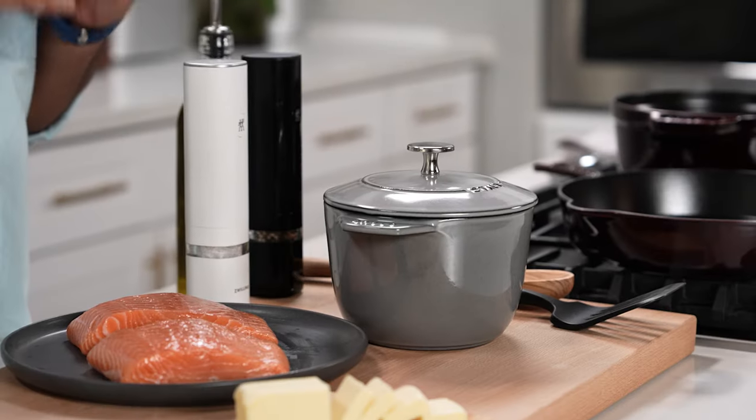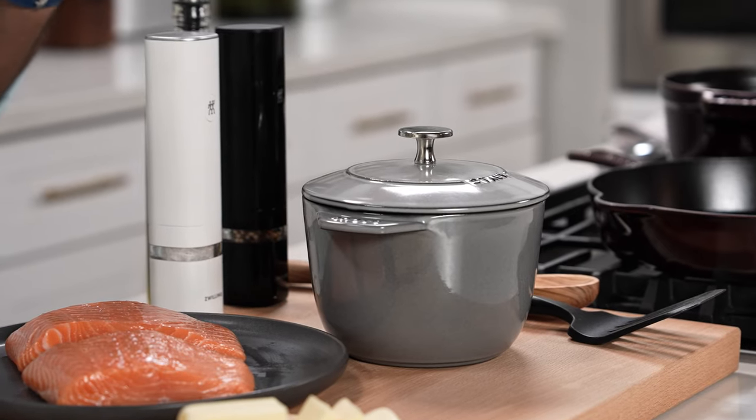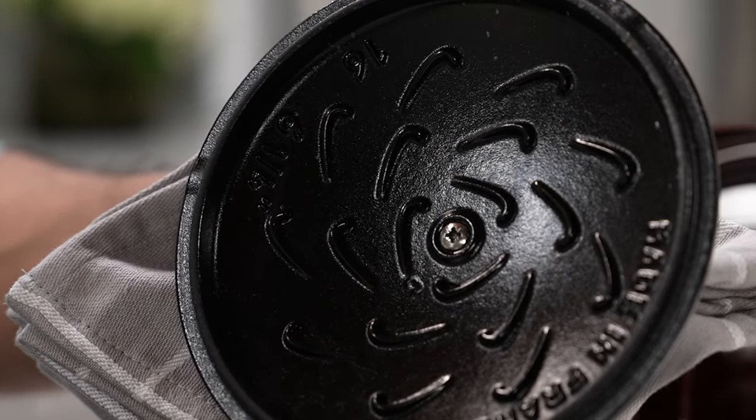Hey guys, I'm chef Nick Sharma. I'm going to show you my secret to perfectly cooked basmati rice. My absolute favorite piece of equipment for cooking rice is the Stobe Petite French Oven because it retains moisture like no other. Stobe's unique drop structure lid allows for condensation to distribute evenly, keeping food moist.